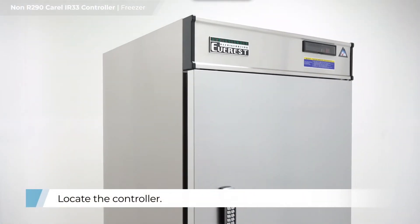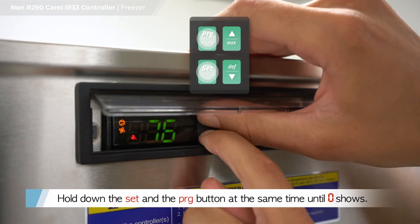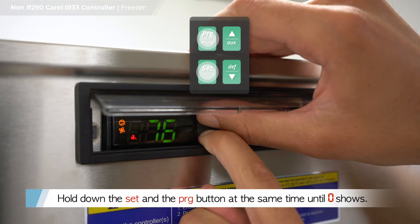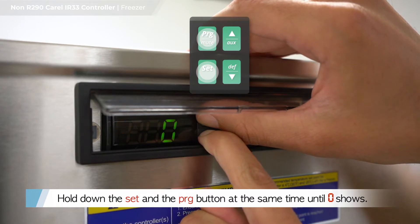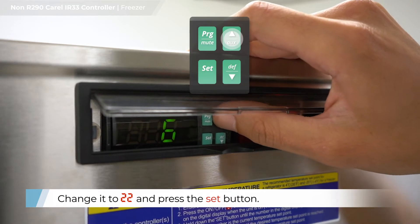Locate the controller. Hold down the SET and the PRG button at the same time until zero shows. Change it to 22 and press the SET button.